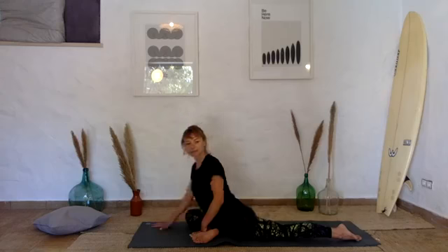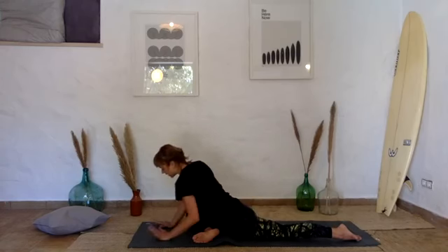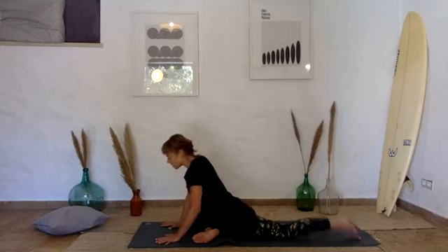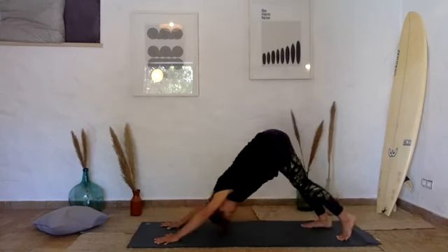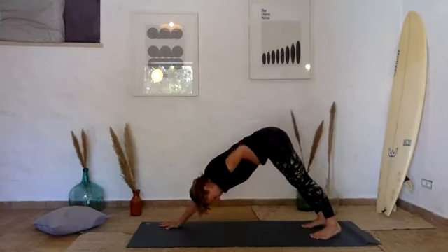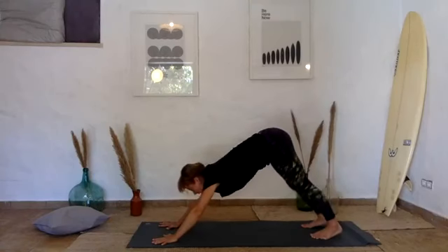Gently pad yourself back into your upright pigeon. Press your palms down to the ground, tuck your left toes under, lift your back knee, and release your right leg back. Come into a downward-facing dog, stretching out through the back of the legs, easing out the tension from your hips that may have built up. We'll come over to the other side whenever you're ready.